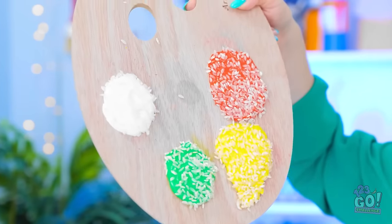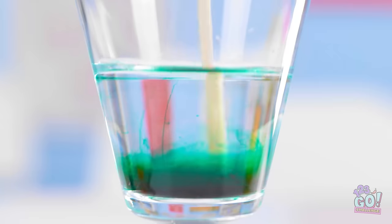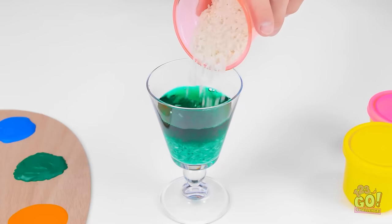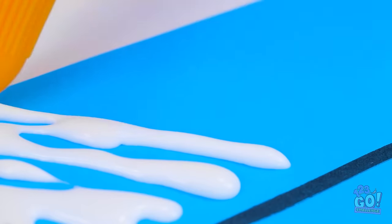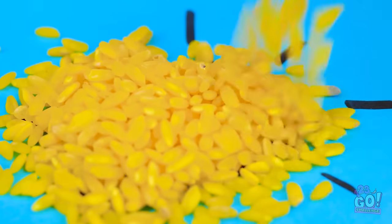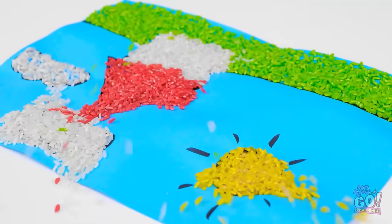Hold on — this gives me an idea. I'll put some drops of food coloring into a glass of water, then give it a stir. Now I'll add rice. Next, I need this glue. I'll apply the glue to my drawing — only on the grass area. Then I'll sprinkle the rice over the glue. I can use different colored rice for different parts of the drawing. Now I can blow off the excess rice.